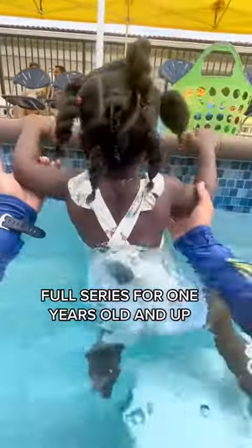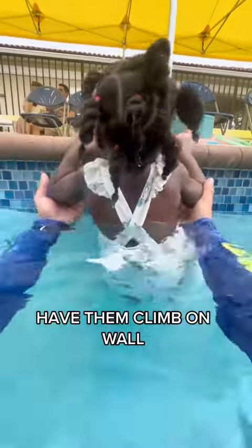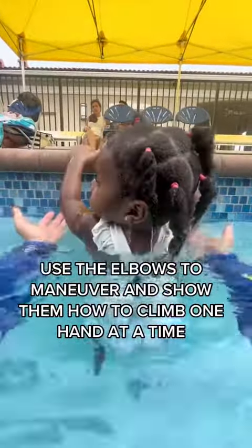Full series for one year olds and up. Have them climb on the wall until they get to the donut. Use the elbows to maneuver, and show them how to climb one hand at a time.